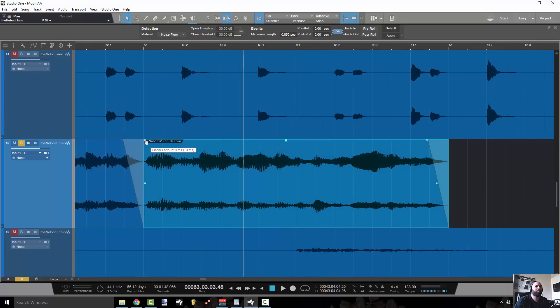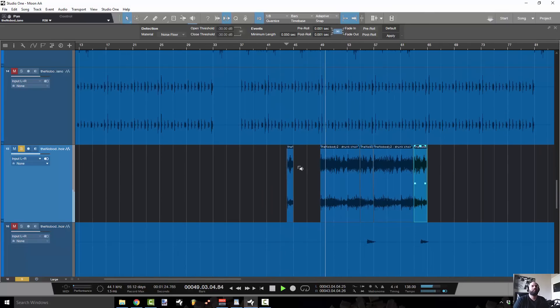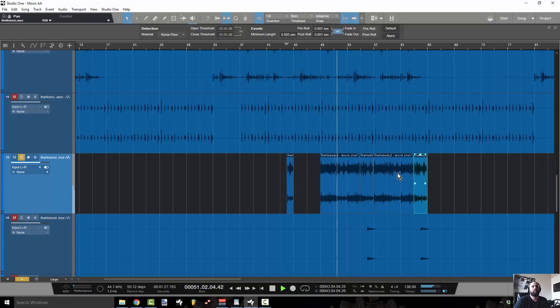You can even see it in that one. Alright, you can already tell that is so much better than the original.